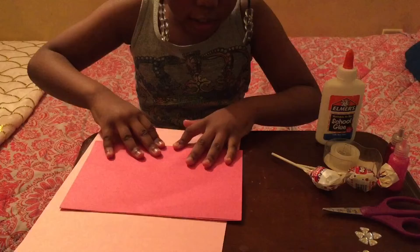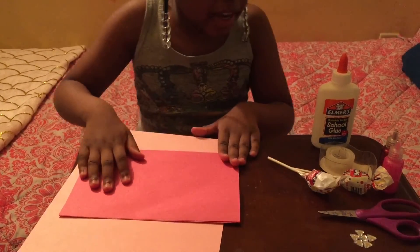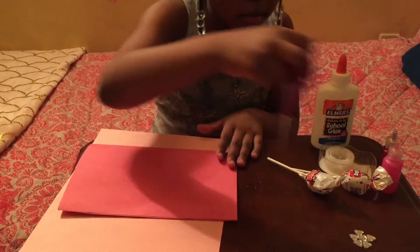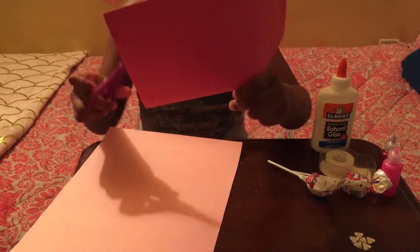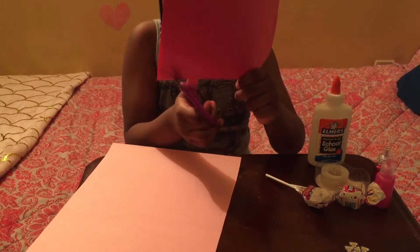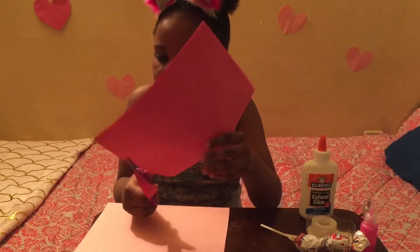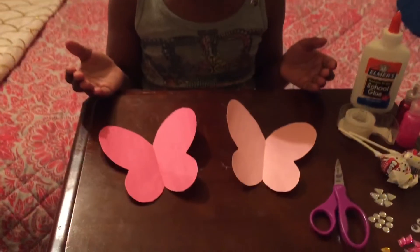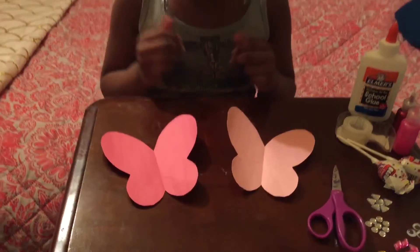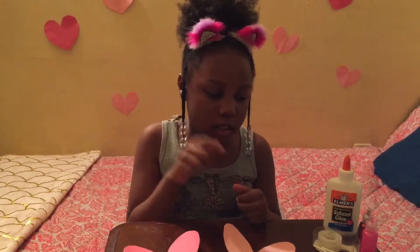We're folding it in half and making it flat, then we're going to cut out the butterfly. These are the finishing looks. Now we'll put two snips into our butterflies so the lollipop can fit.